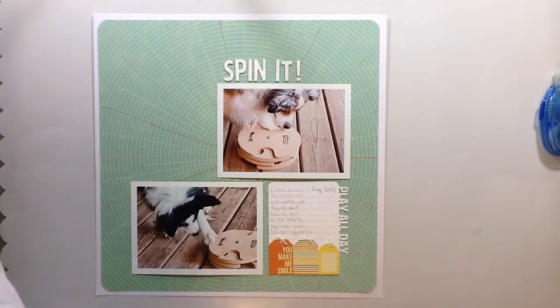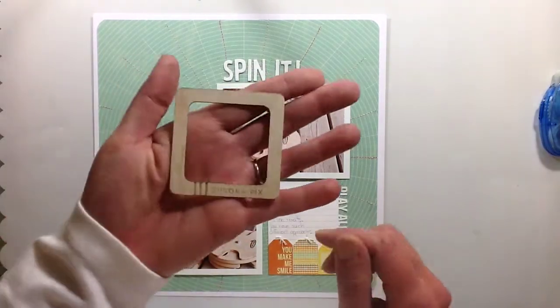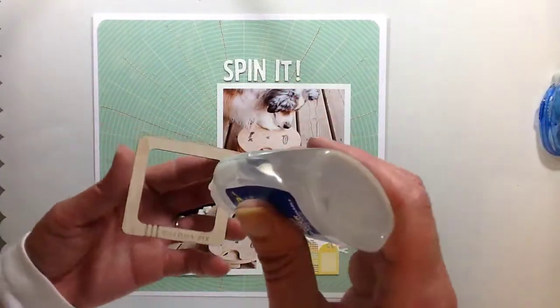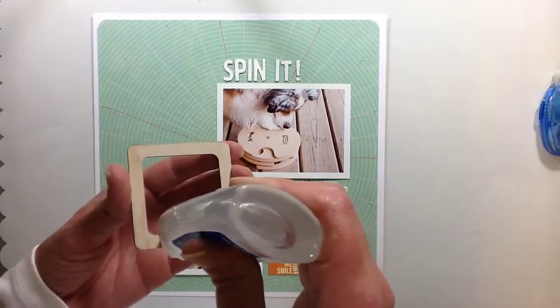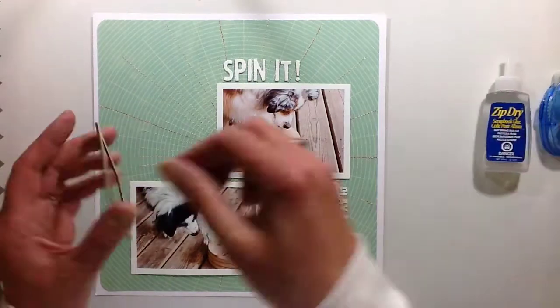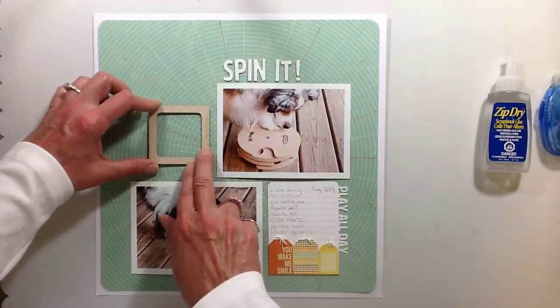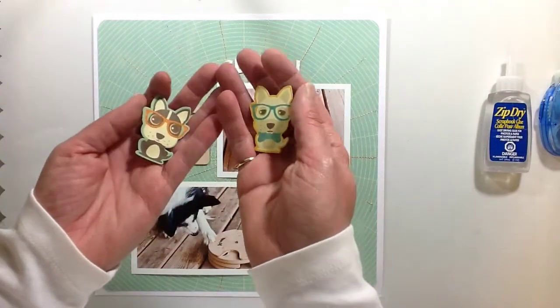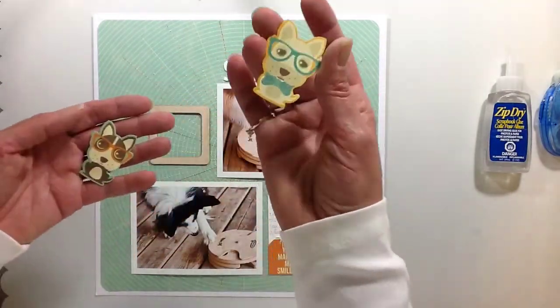I used the cut-apart card, and the bottom of that card said 'Play All Day.' But I knew I wanted to use the white die cut that says 'Play All Day,' so I just covered the bottom of the card up with the little tags. That turned out pretty well.